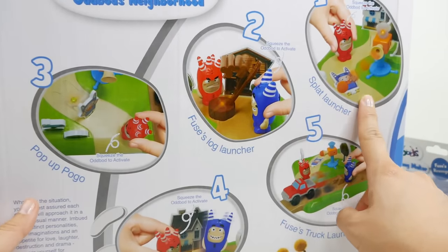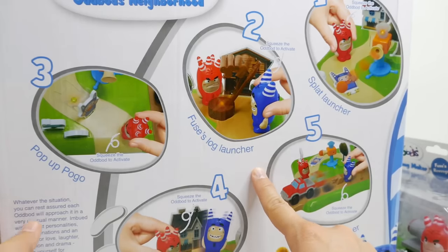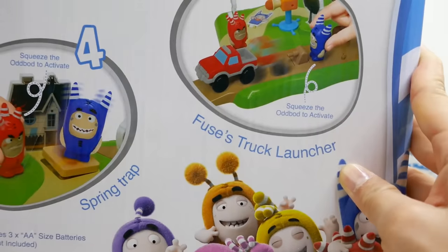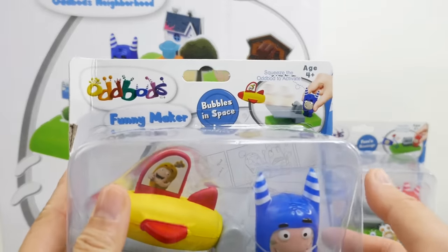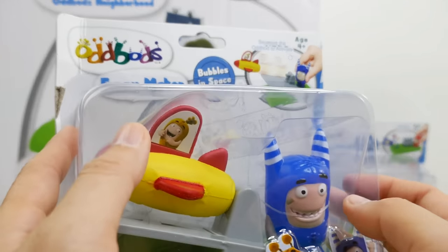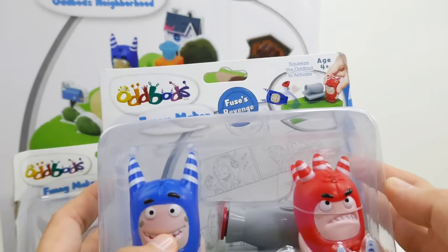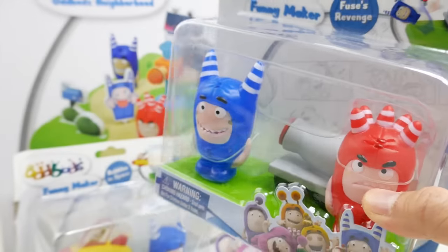There's so many things to do. There's a flat launcher, a Fuse's log launcher, a pop-up Pogo, a spring trap, and a Fuse's truck launcher — oh my gosh! The smaller sets include Bubbles in Space with the yellow one Bubbles, and the blue one Pogo. Then there's Fuse's Revenge with Pogo again and Fuse himself.